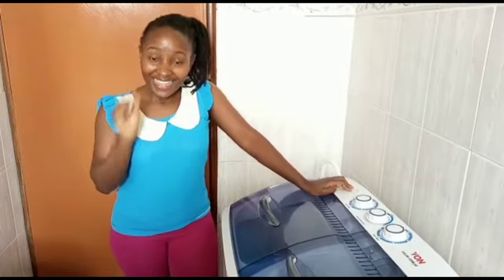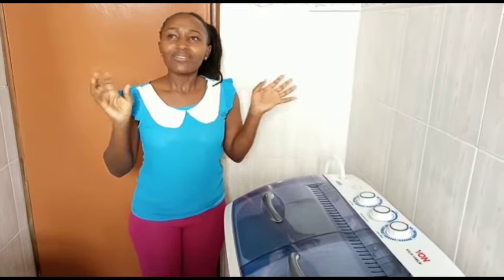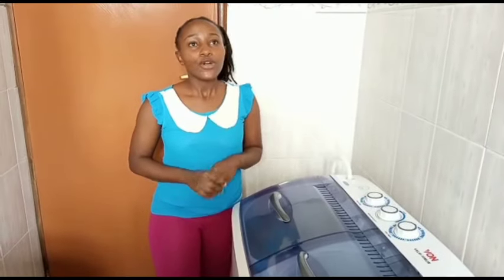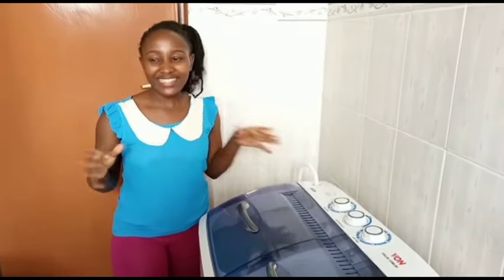It was so hectic, it was overwhelming. I had not actually thought of a washing machine before because I thought these were products for rich people — I thought they were like 100,000 or something. But when I started washing and it was so overwhelming, I said let me just check how much they cost, and to my surprise they are actually affordable, in terms of electricity and water too.